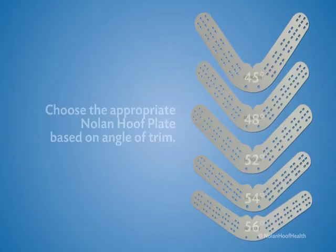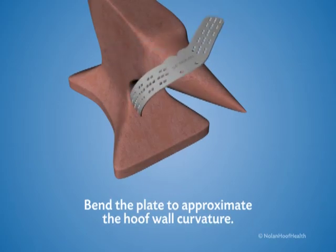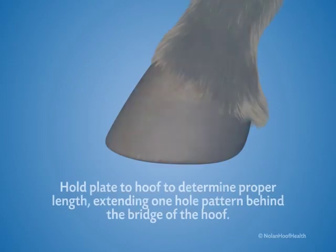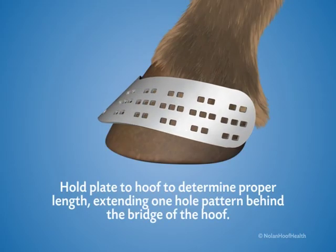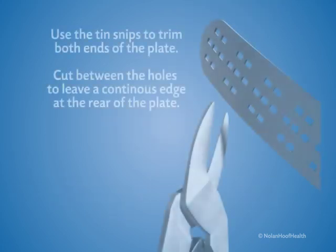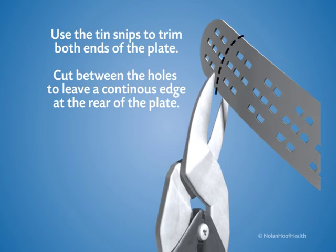Choose the appropriate Nolan hoof plate based on angle of trim. Bend the plate around the anvil to approximate the hoof wall curvature. Hold the plate up to the hoof to determine the proper length, extending one hole pattern behind the bridge of the hoof, being careful not to extend past the heel. Use tin snips to trim both ends of the plate if needed. Cut between the holes to leave a continuous edge at the rear of the plate.